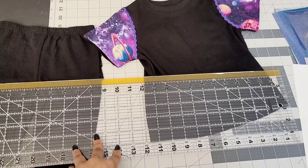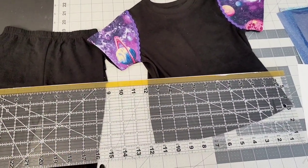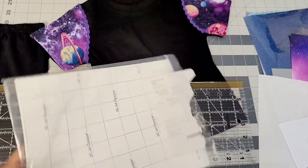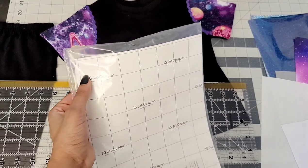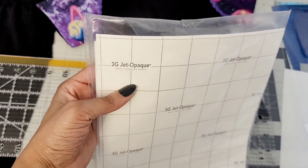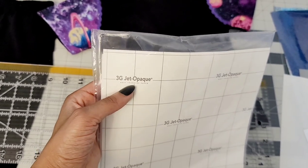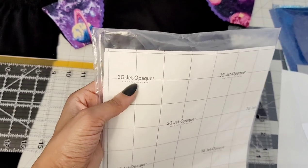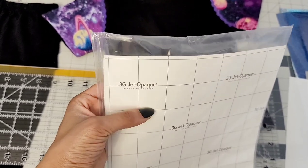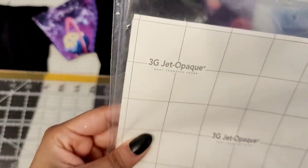You're going to need a measuring tape or ruler to measure your garment to see the size of the design you want to make. If you want to add images to your garment, I'll be using 3G Jet Opaque — this is for dark shirts. Watch the prior video before this one where I did white shirts. I used Neenah Jet Pro Soft Stretch for light, and 3G Jet Opaque for dark. Because this is a black shirt and black tights, I'll be using 3G Jet Opaque, and I get it from Amazon.